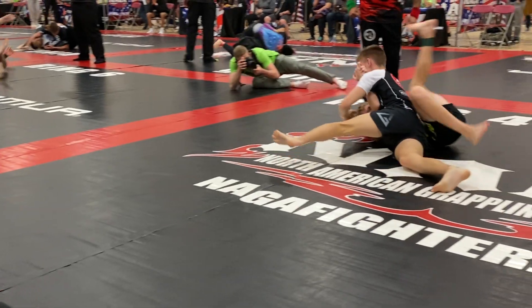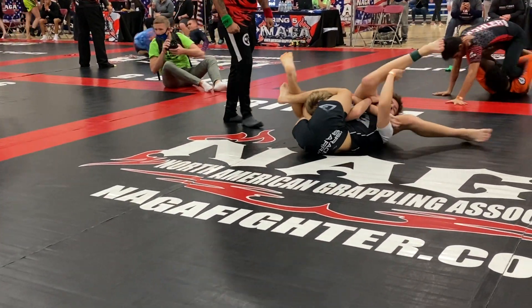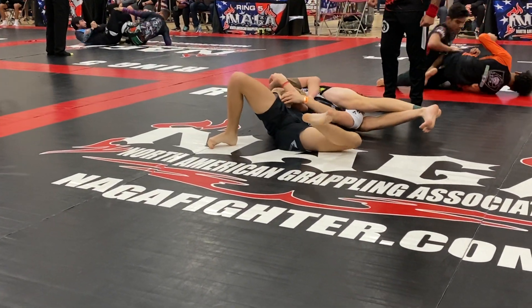Christopher Marano, Ring 8. There you go. Get it. Get him. Squeeze. Lock it up and squeeze. Lock it up and squeeze. You got it. Lock it up and squeeze.